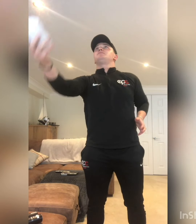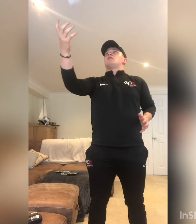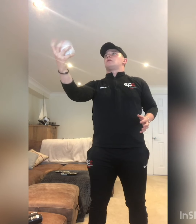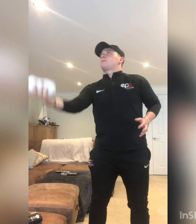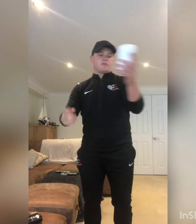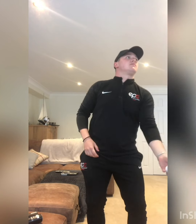Now we're going to be working on one hand each. We're going to go from our right hand to our left hand, and we're going to go 10 again. Make sure we're looking at the ball the whole time. Then moving on to our left hand — remember to keep holding it and looking at it the whole time, make sure we don't drop it.